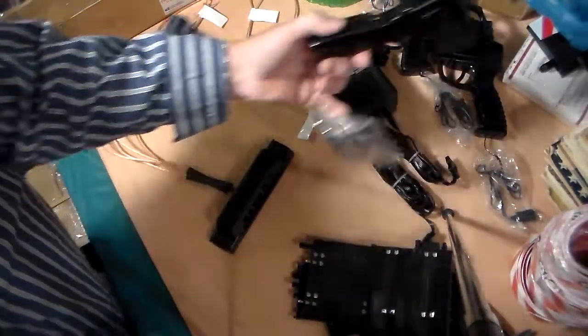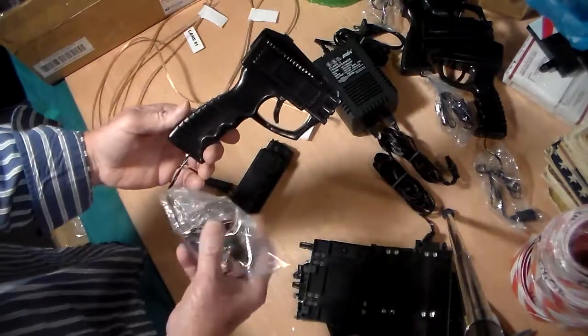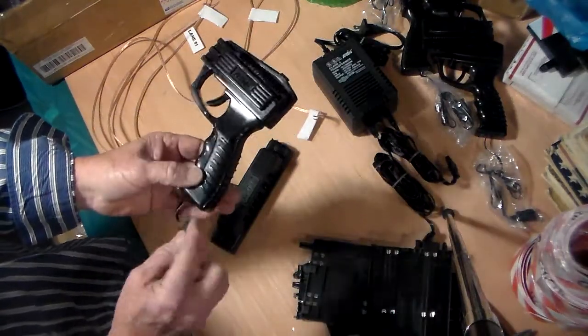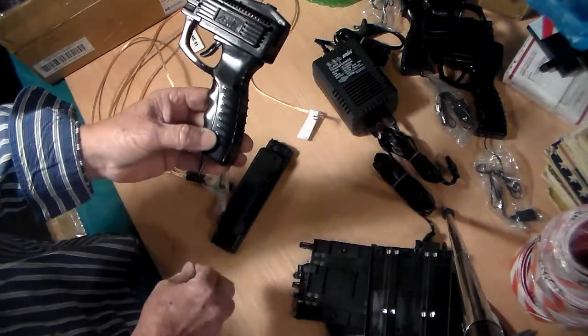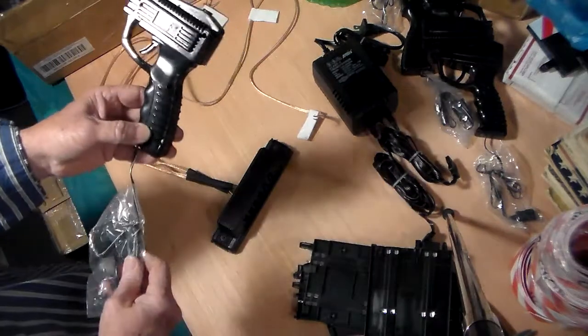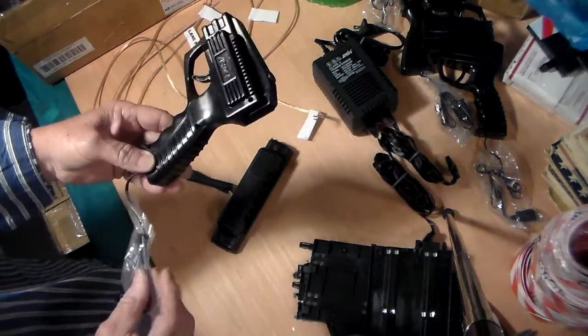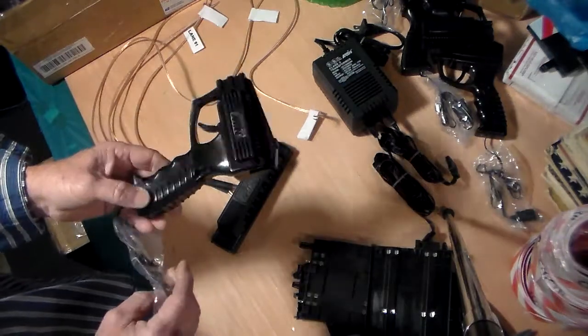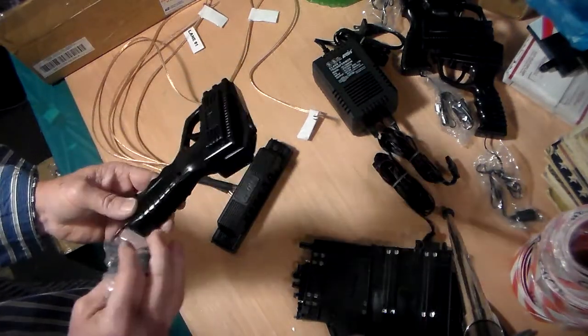One thing you can do is extend the wires that are on this. These here are put together with screws — easy enough to open up and solder in a wire. If you want to use a clean wire, you can make these 10 feet long. Just make sure that the wire itself is heavy enough, because a real thin wire will hamper the amount of amperage that comes through the controller to the track.